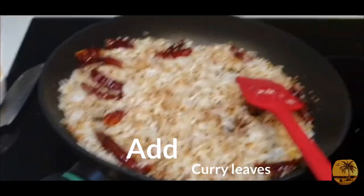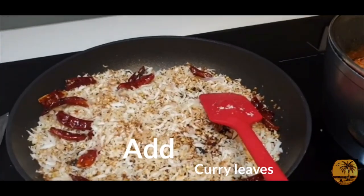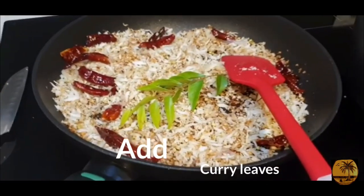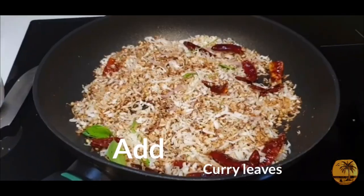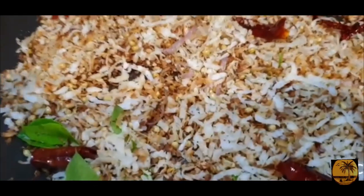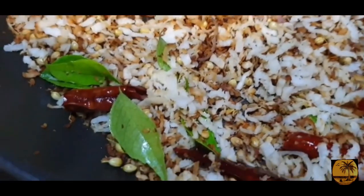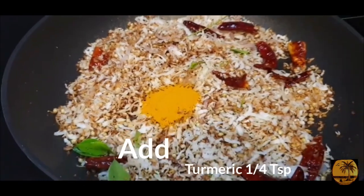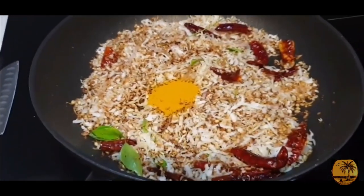And then we will add 1 tablespoon of the butter. To add the oil, I put it in a small bowl.